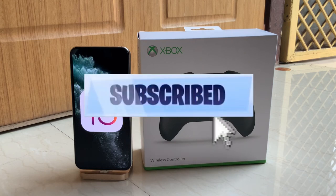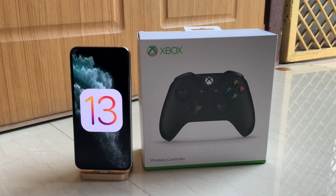It's been a while since I uploaded a tech video, but this is not actually a complete tech video — it's a partial one, because this Xbox One controller is a gaming accessory. And iOS 13 is the major thing here, because just because of this software update we got controller support officially by Apple.